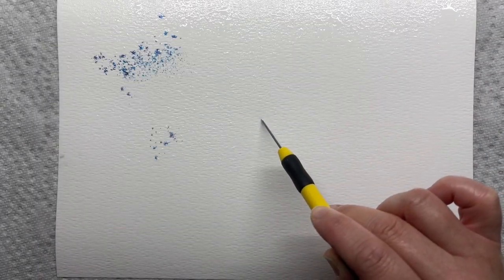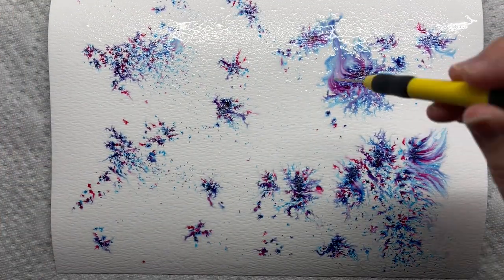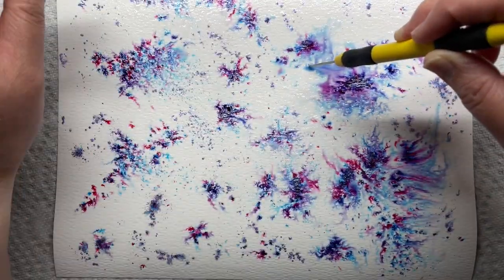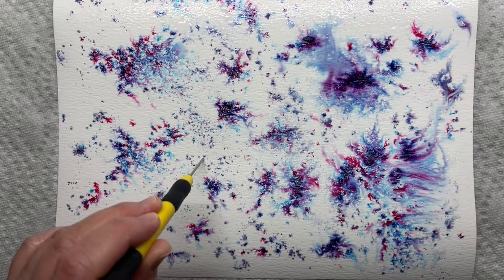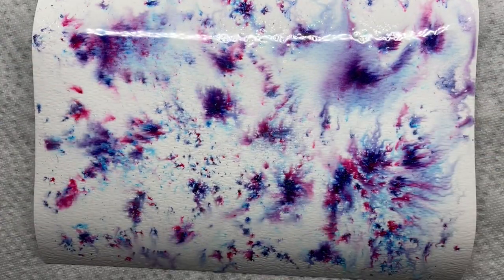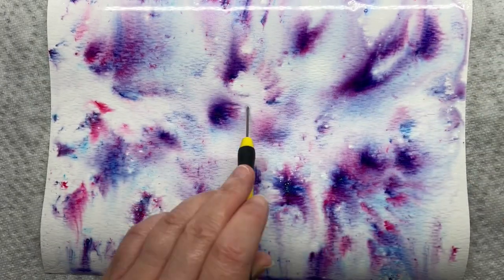I'm using my Tonic shimmer powders in violet brocade and lilac waterfall. These powders are super pigmented and a little goes a very long way. I use the pointy side of a die release tool to hold my paper down and then shake the powder onto the wet paper. I love that initial burst of color as the powder hits the water and activates. There are lots of different types of these powders but I've had the Tonic powders for a long time and after seeing Jennifer McGuire's recent video I knew I had to play with them again.